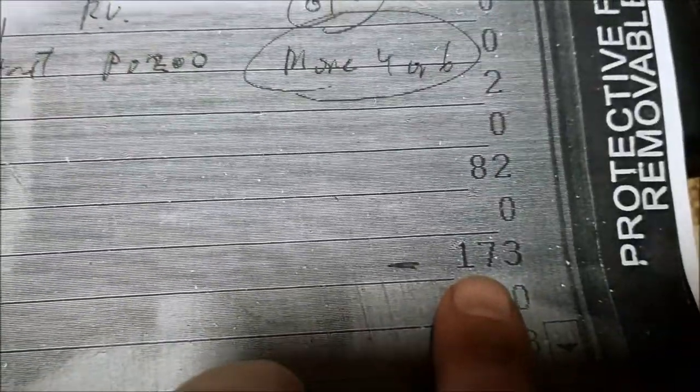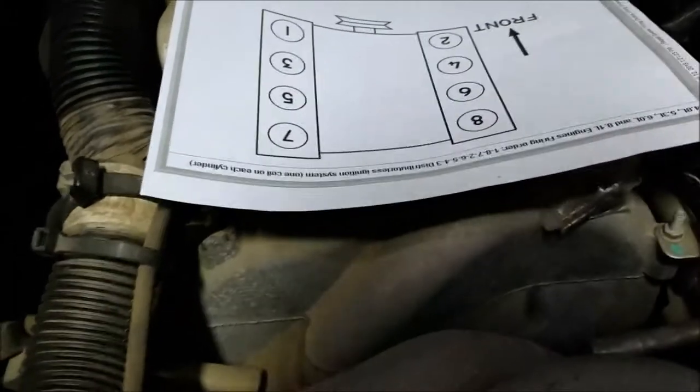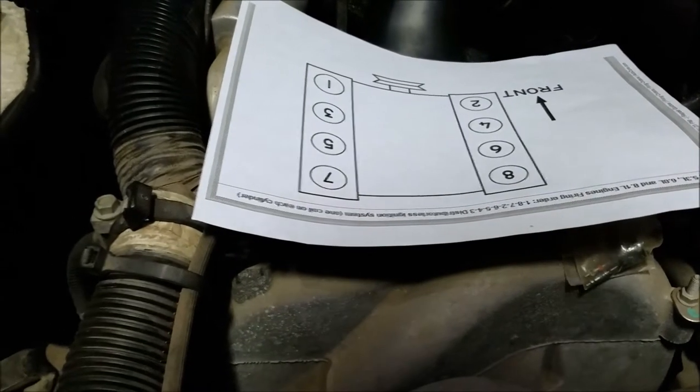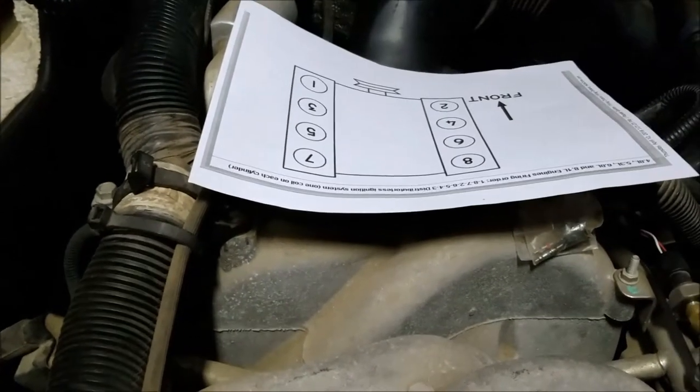I grabbed a picture with my phone this morning when I started up. You can see cylinder number six had 100 and 373 misfires within about fifteen seconds. Another odd thing — I also got 182 misfires on cylinder five. Looking at the firing order, six and five are opposing cylinders, which threw me off. What are the odds of two injectors going bad at the same time? What are the odds of two coils going bad at the same time?